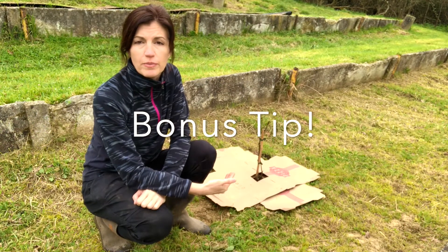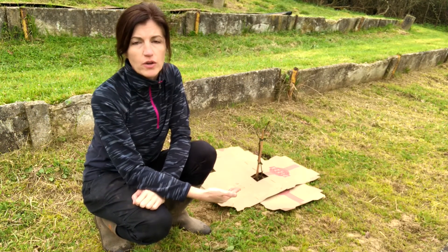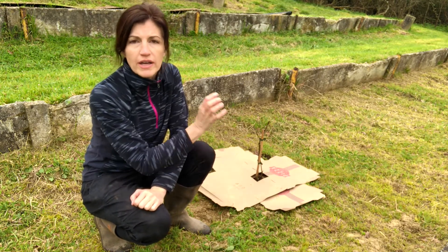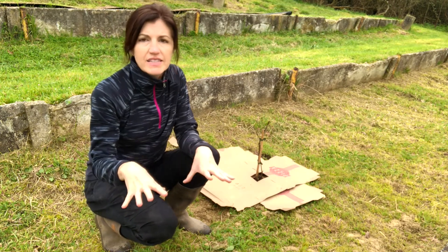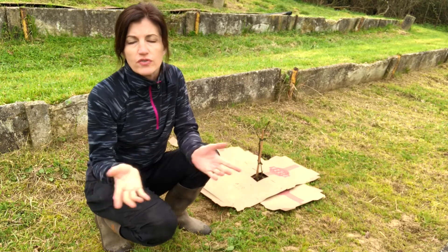Now we're back to my blackberry bush for a bonus tip: if you're going away in the summer and you don't have an automatic watering system, you can also surround your plants with cardboard, give them a good soaking before you leave, and it will help retain the moisture in the soil to keep them from drying out if you're going to be away for just a few days.